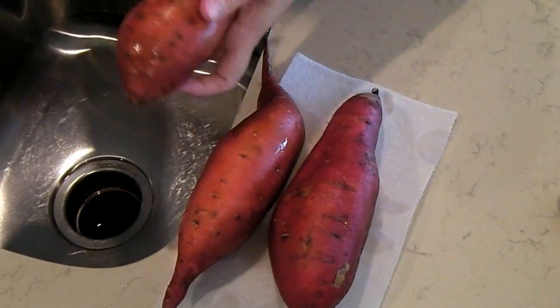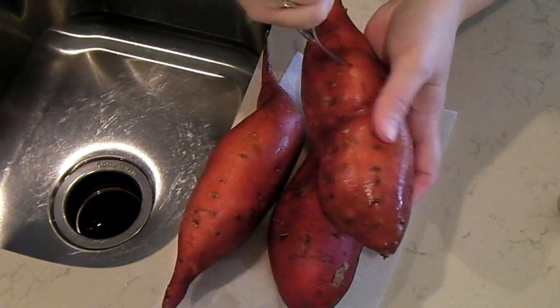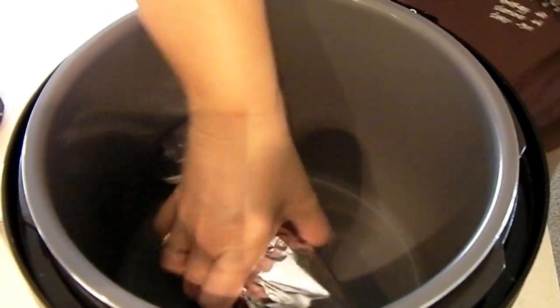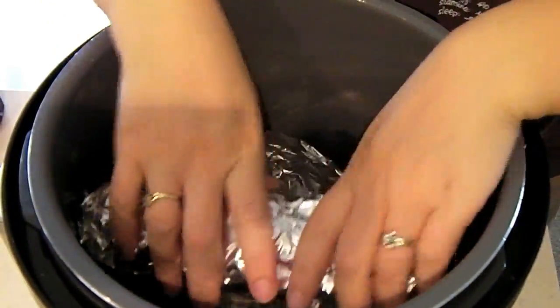This is Monday August 28th — I forgot to show you what we had for dinner. We had grilled brats and sweet potatoes that I put in the crockpot. They're very easy: you wash them, poke holes with a fork, wrap them in nonstick aluminum foil, and cook on high four to five hours or low six to eight hours. They make the best sweet potatoes — I'm sorry I forgot to film that.